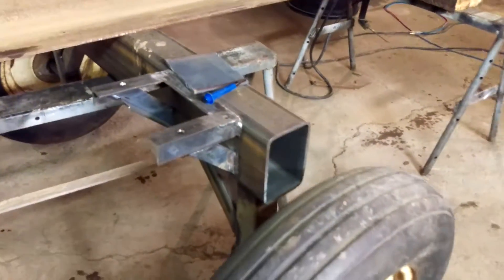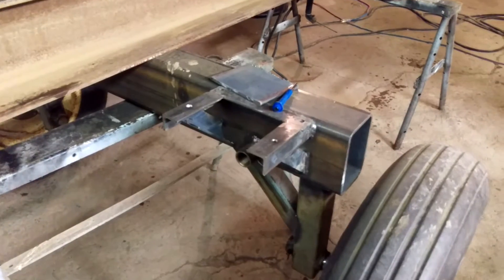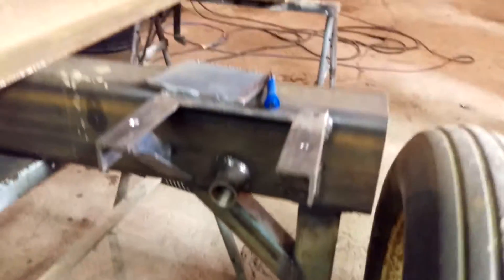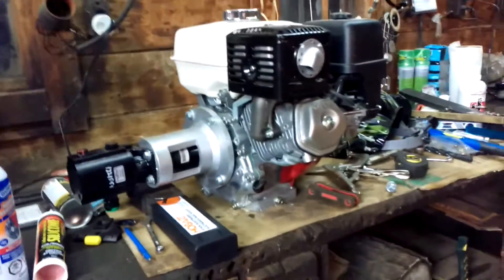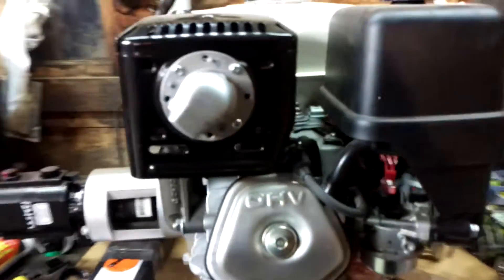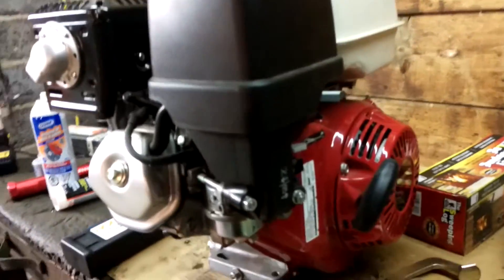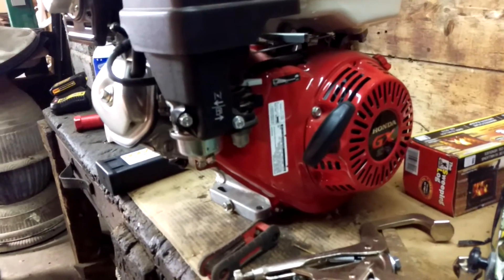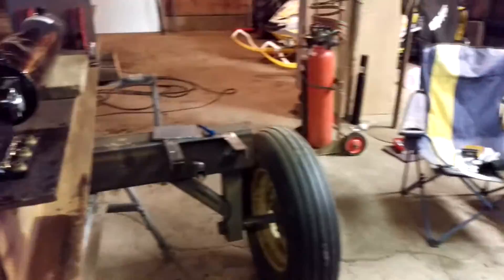The axle slash hydraulic tank is made out of four by six rectangular tubing. The engine mount is right there — that'll be the suction line. Over here is the Honda engine with the two-stage pump; I think it's 16 gallons per minute.